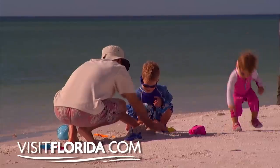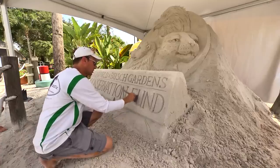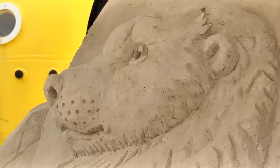With close to 700 miles of beach, it's no wonder that sand has become a natural canvas for some fantastic, cool creations. These artists are known as sand sculptors.